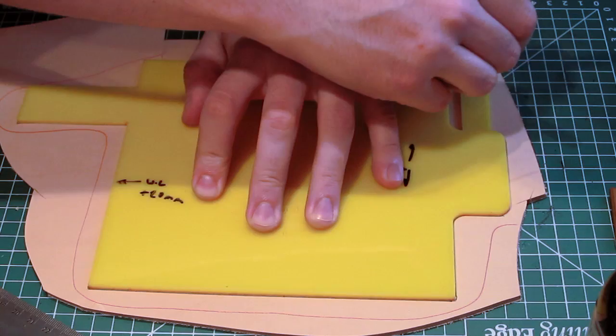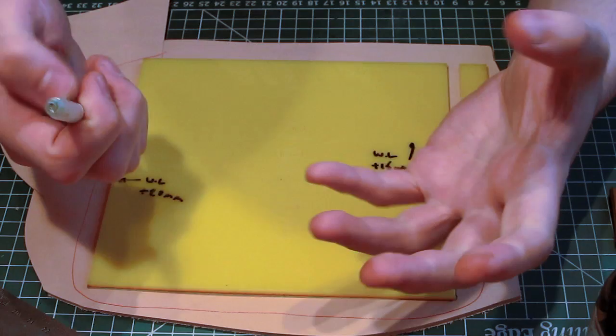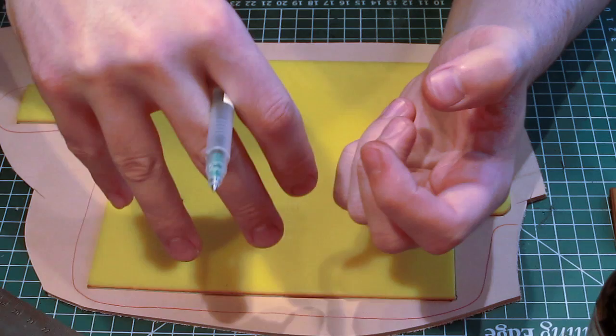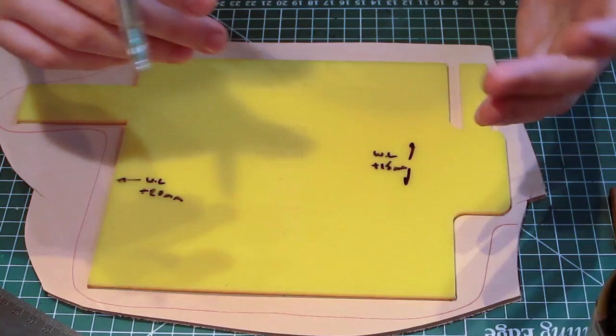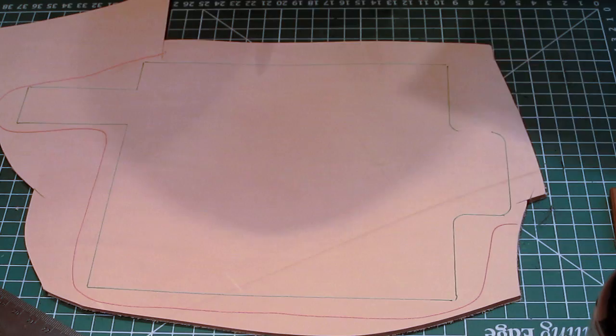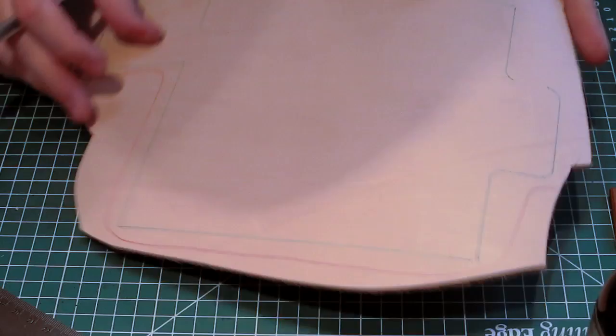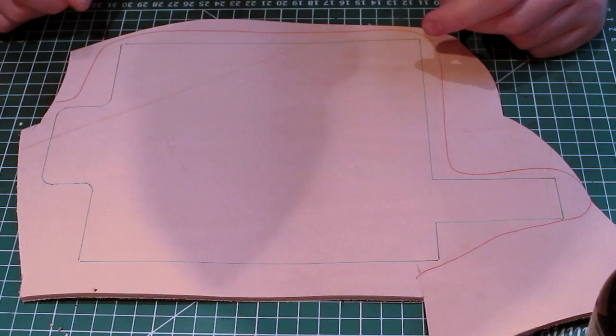At big companies like JRE and Hedgehog they don't even use templates. They have what are essentially like cookie cutters — a metal shape — combined with a massive industrial air press. You just put the leather down, place the cutting shape on top, press a button with your foot, and it chops the shape out complete with all the holes in the right places. Obviously for us working at home we don't have that luxury, so a template is about as close as you can get to speeding things up.